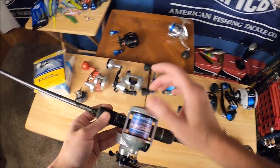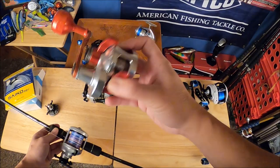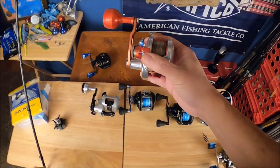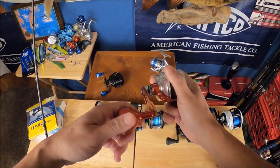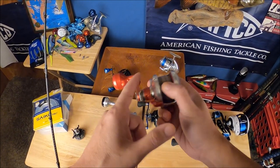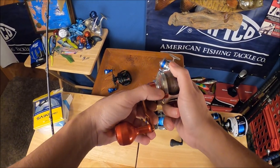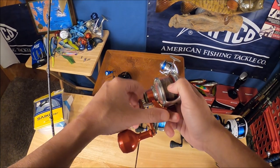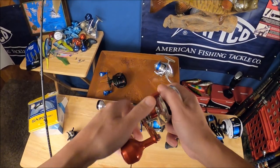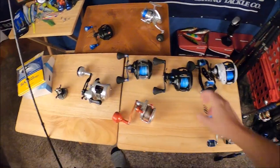This is the Accurate Valiant — a 300-size lever drag reel we use for pretty much everything else. You can see how narrow it is because the drag is on both sides of the spool. The downside with a lever drag is that to engage free spool you have to move the drag all the way back and then put it back up to where it was, which can confuse people about where to reset the drag. That's why I really prefer a star drag with a switch for jigging.